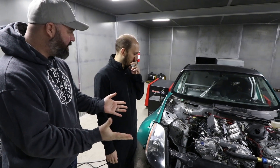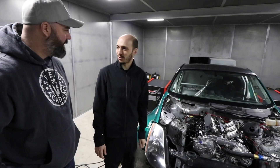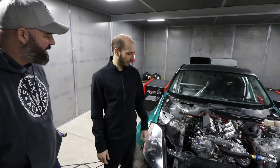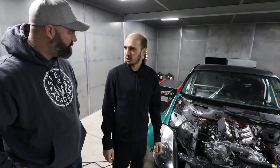You've run it a little bit already just to break it in. Yeah, we just want to make sure nothing too catastrophic happens early on. We've got about an hour of idle time and 2000 rpm time, and we've already changed the oil once.